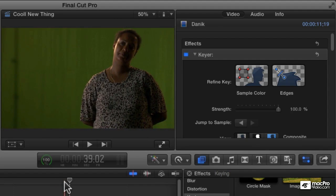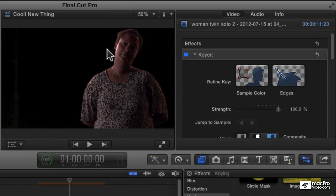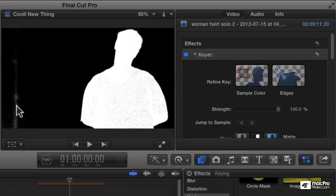Let's look at some of these other examples. See what happens if we select this clip and double-click the gear. It does a great job, but if we go to our mat, we can see that a little bit of that lighting stand is still visible, and actually a little bit of our shirt is a little bit transparent too.